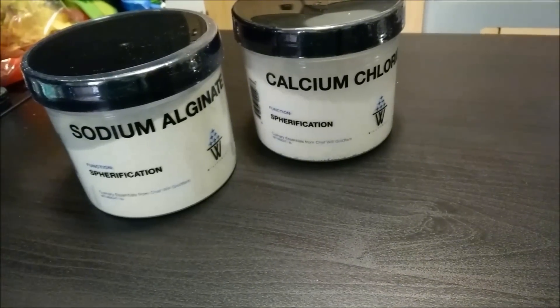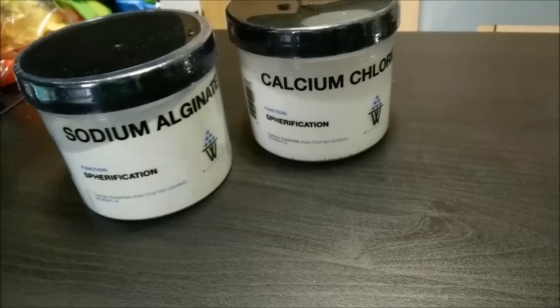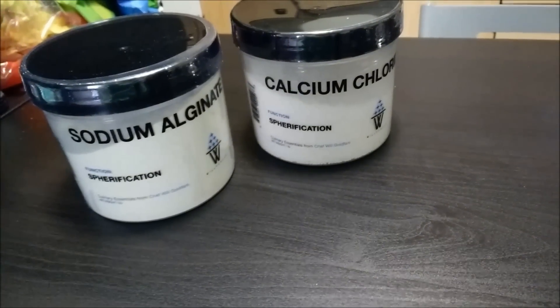My mom has this weird obsession with popping boba — I don't know if you've heard of those. They have them at like sweet shops, frozen yogurt places and whatnot as a topping. So we're going to be using a myriad of methods to make our own toppings essentially for ice cream and whatnot. I'm going to be using Jones soda and a couple of other juices just to see how they work, and I'm going to test a couple of different tools to see which one makes the best popping boba or gel balls.